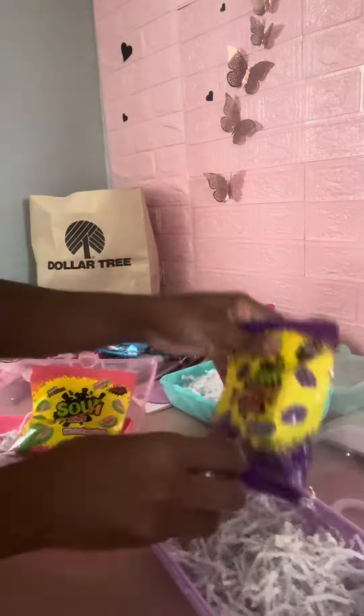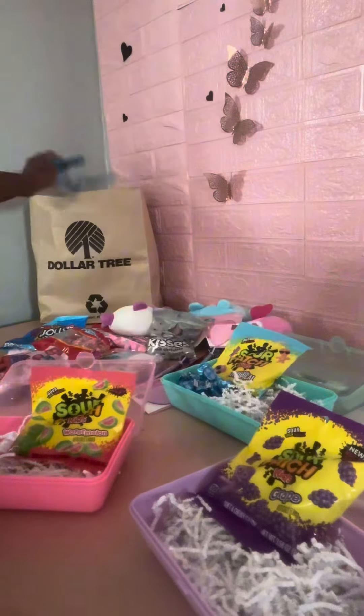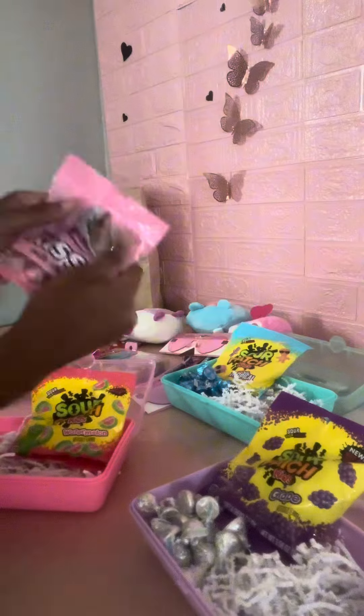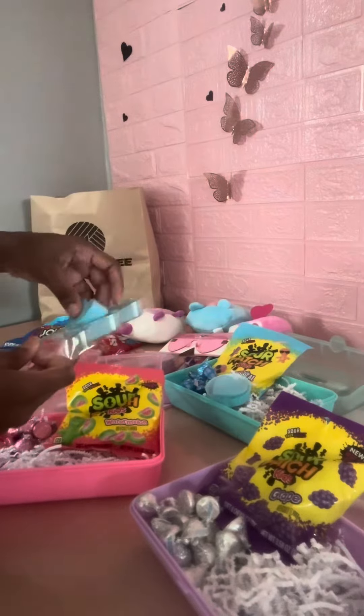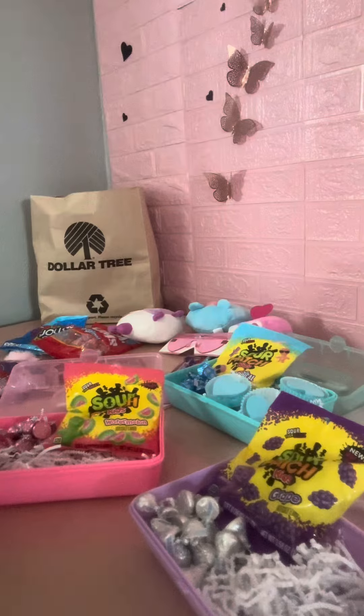There's the candy — I was happy to get Sour Patches. And then Hershey's Kisses, which, you know, they don't have purple, so I went with the silver. The silver with purple, and then with the blue hearts, those are extra makeup sponges.